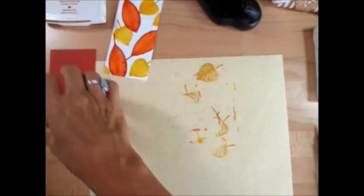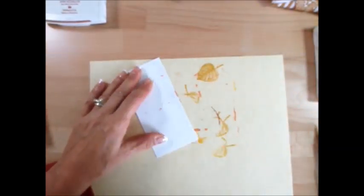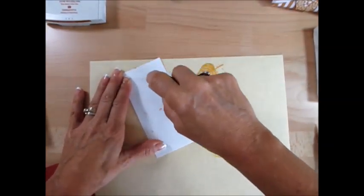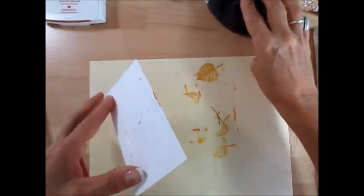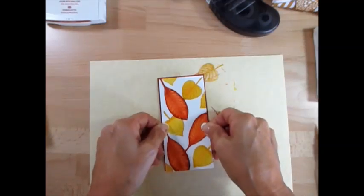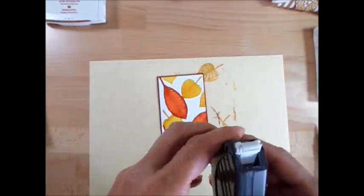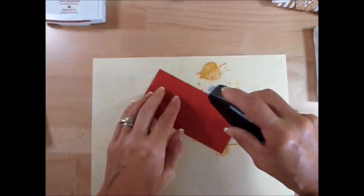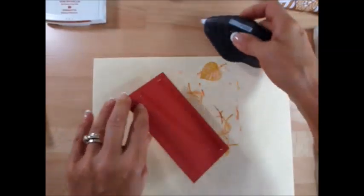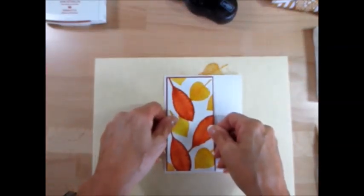Now we're going to take this and mount it. I think my Fast Fuse needs a little bit of TLC. Put that right here — you can see I just get a little bit of a border there. Now we're going to put that right here. I'm just trying to gain some time here while it dries, because usually I would finish that first.